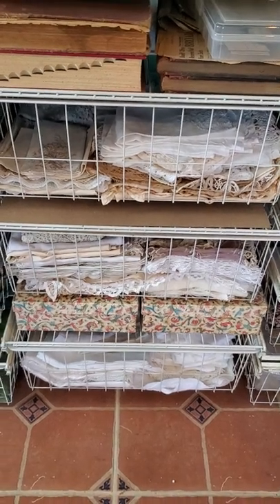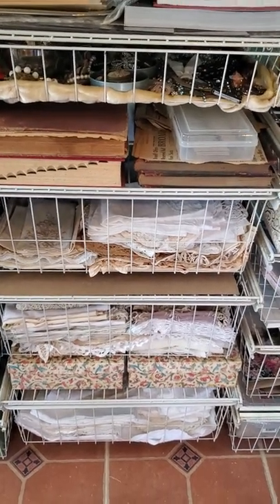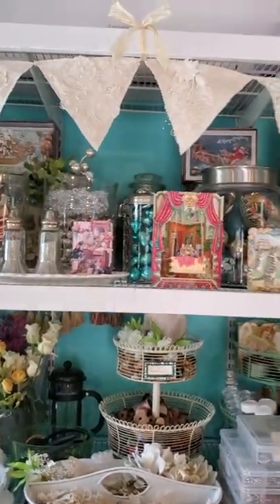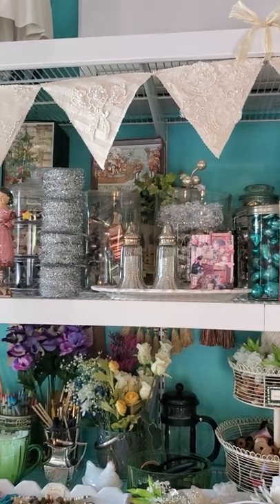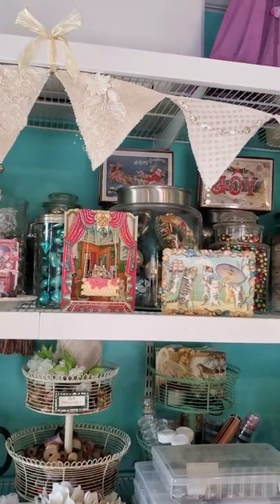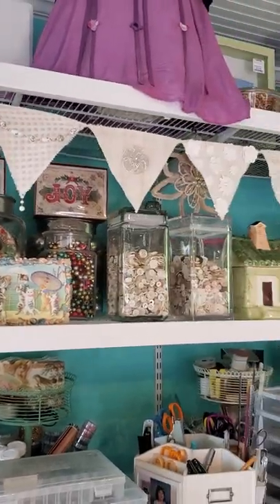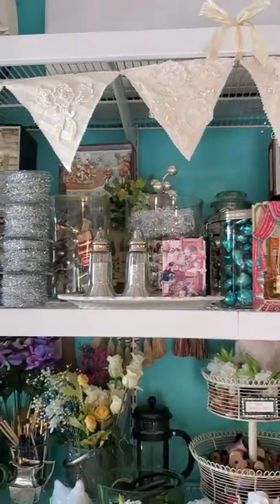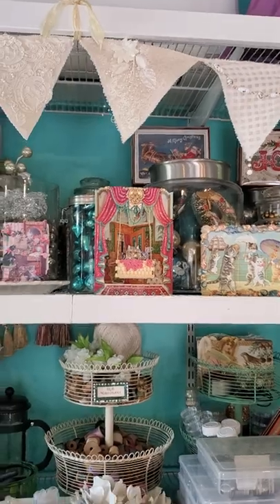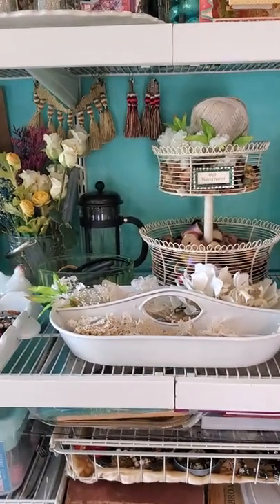I need to start going through this stuff and giving it away or selling it, because I'll never use all of it. Up here on the very top are Christmas items — I was making Christmas ornaments when I had a stall in an antique mall, one of those places with individual stalls. I was making all kinds of Christmas stuff, then I closed the stall because it's not what I wanted to do. But I still have all this stuff, and I need to either do something with it or start getting rid of it.